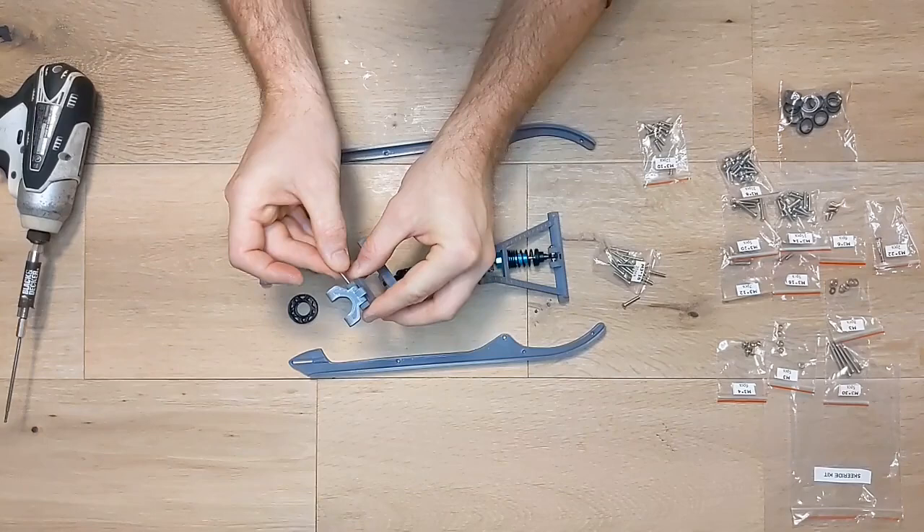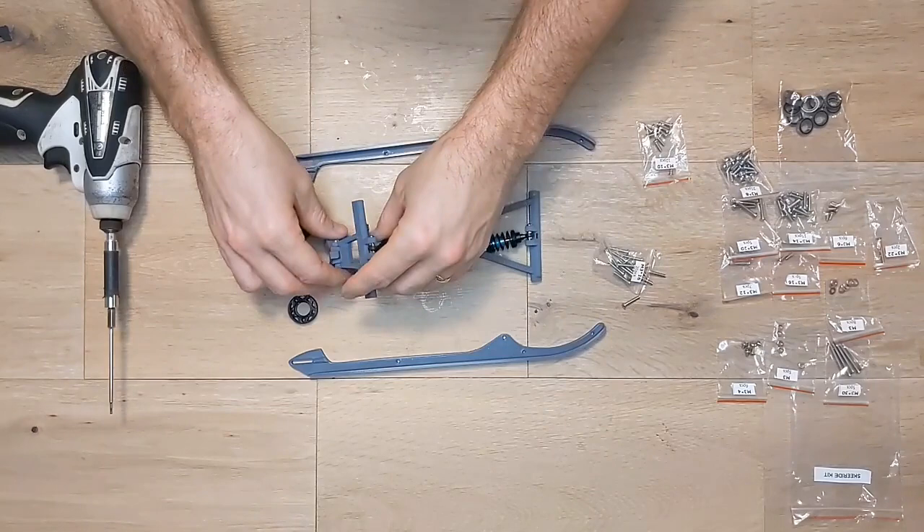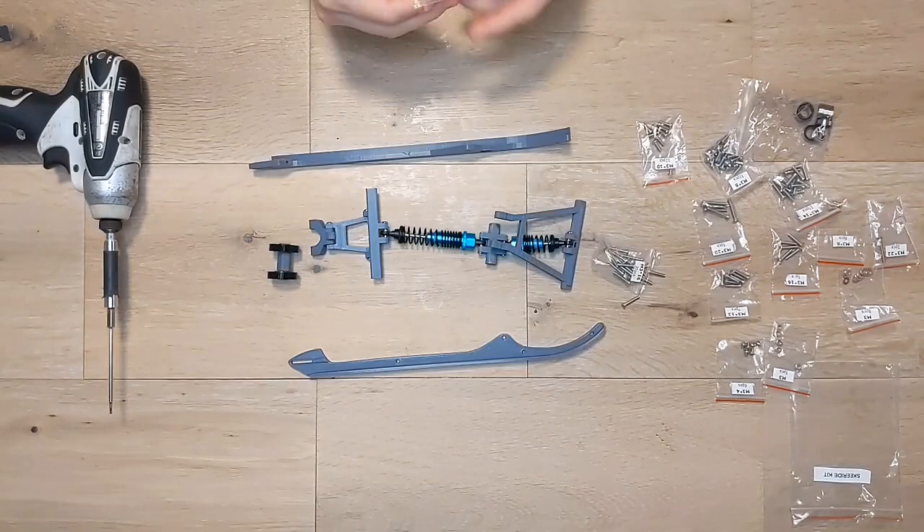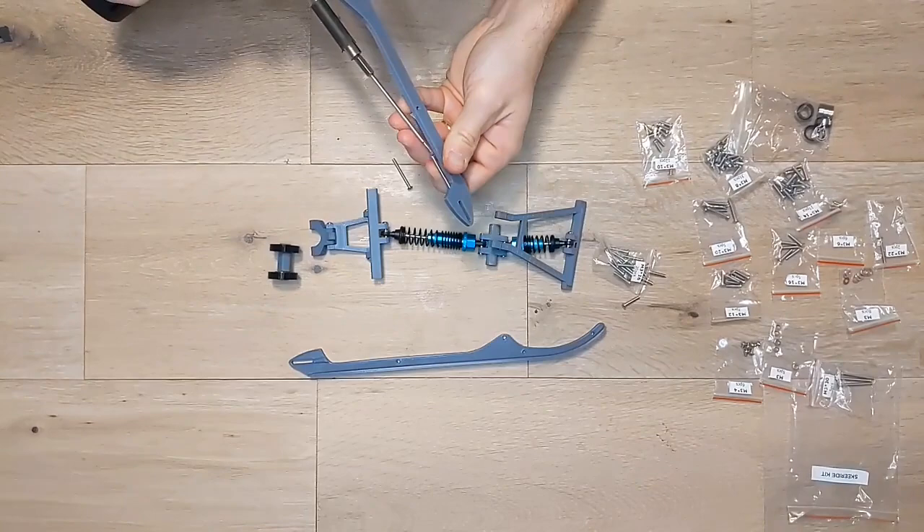Now insert a 10 by 15 by 4mm bearing into each of the rear rollers and slide them both on the rear roller axle with the bearings facing inwards. Now grab two of your M3 by 30mm screws and insert them a little ways into each skid. These will be your track tension adjustments, so we just want them in a little ways right now and we can tighten them up later once we get the track on.